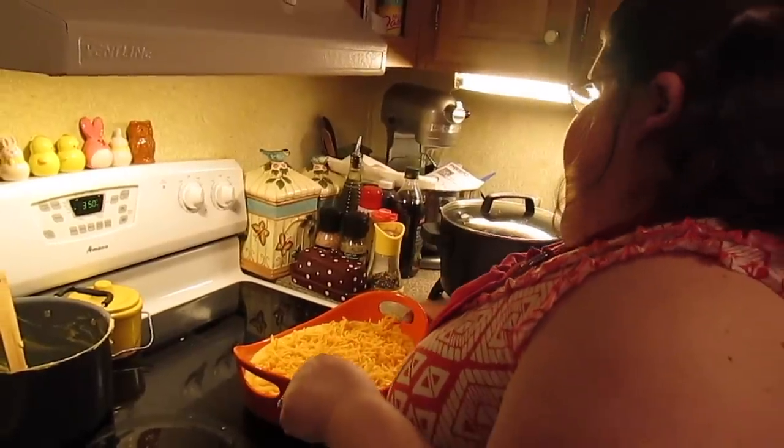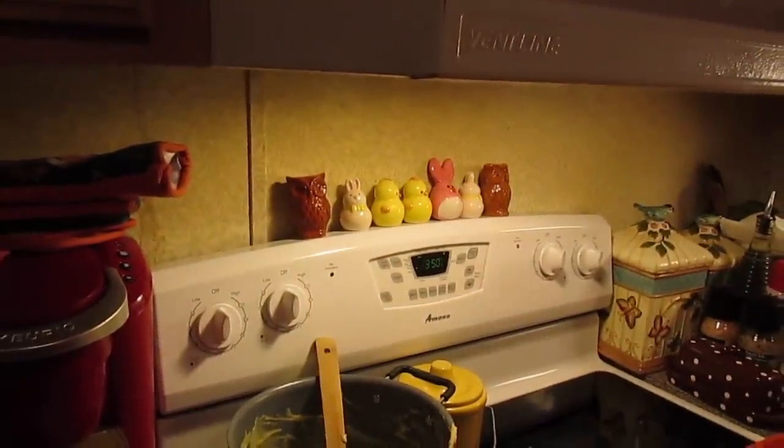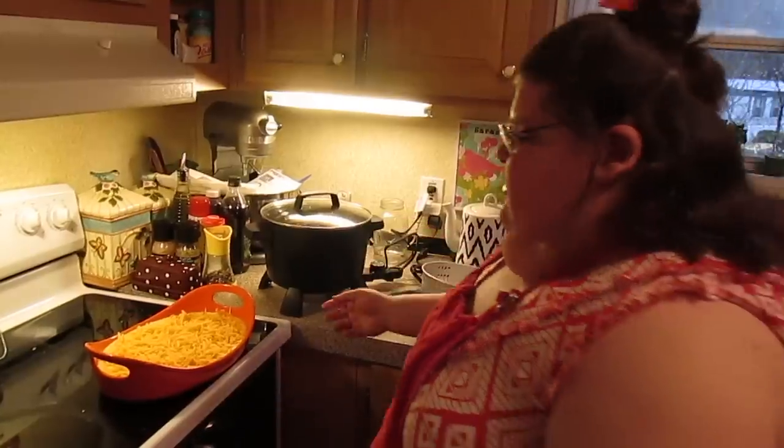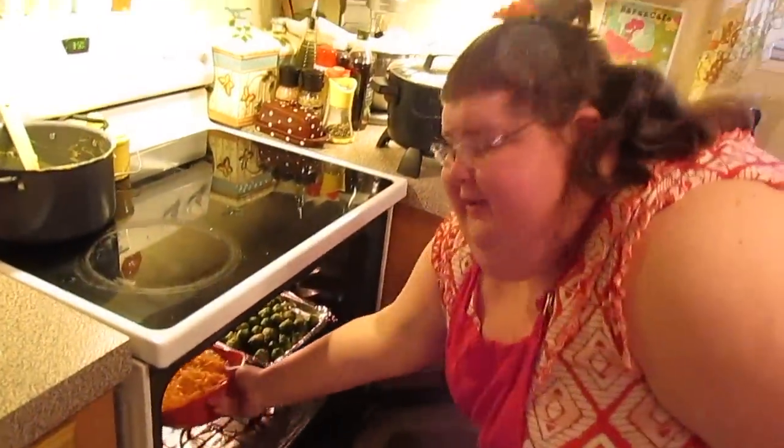Into a preheated oven at 350 degrees Fahrenheit for about 20 to 30 minutes. We'll come back when it's ready.